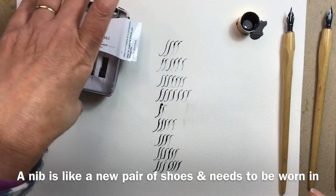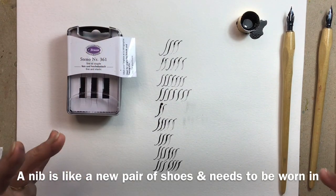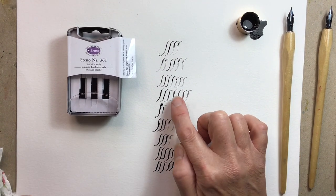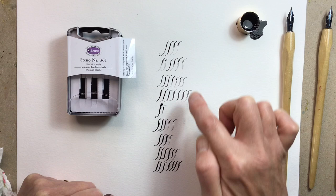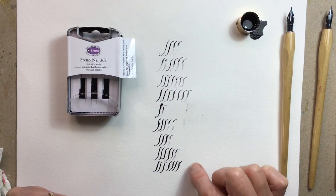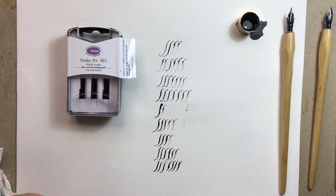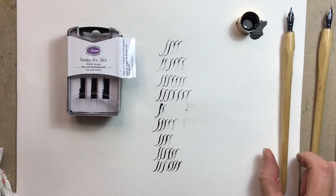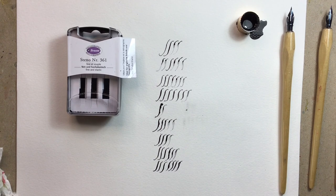Some nibs are far more heavily oiled than others, so sometimes you might need to do it a couple of times — but it will improve. From here to here it's made it sort of twice as good. The others didn't have as much of an improvement. But that's what you need to do to give your nib the best chance of performing for you.